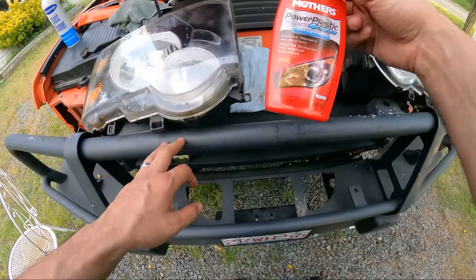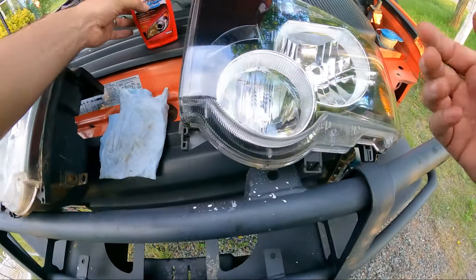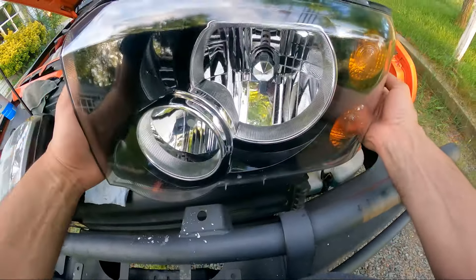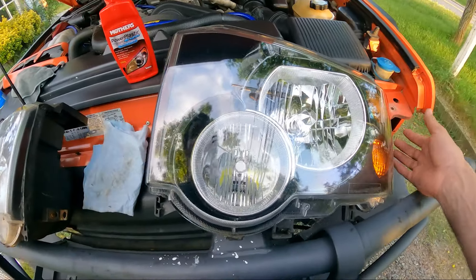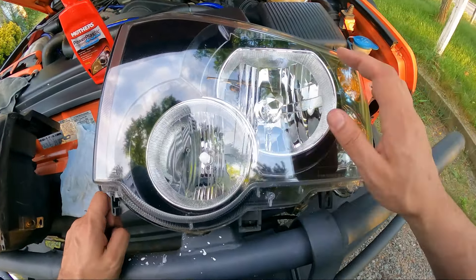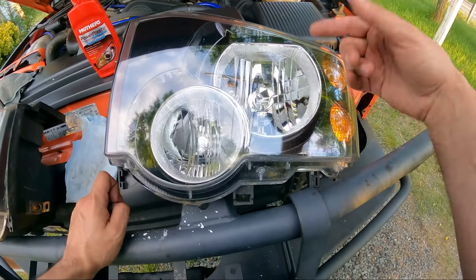As for the Mother's Plastic Polish for Lights and the Mother's ball — if you have yellow headlights with yellow haze, it'll do the job. But if you have headlights like those Grand Cherokee headlights from the early 2000s with all that damage on the lens, you're going to need a whole lot of sanding, then wet sanding, and then you can move on to the polishing.